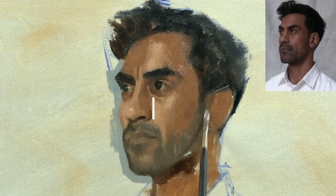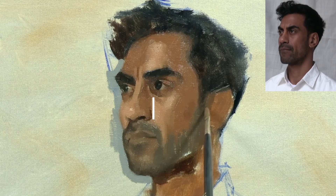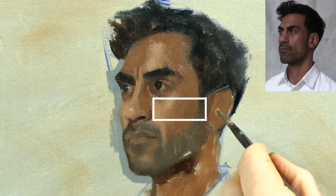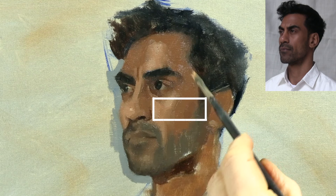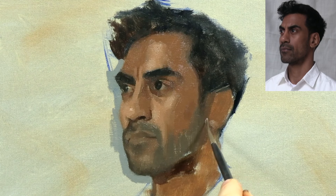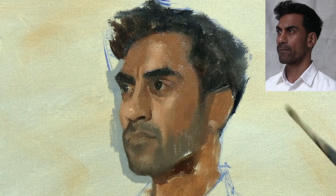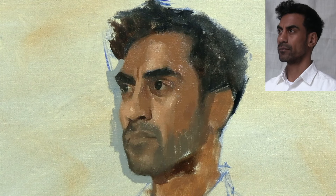The only way to determine the correct distance from the features out to the ear is by learning to see proportion accurately and being able to judge horizontal distances compared to vertical distances. For instance, in this case I'm fairly certain about the length of the nose — the distance from the bottom of the eyes down to the bottom of the nose. If I can visualise a rectangle from the nose out to the ear and get the height-to-width ratio of this rectangle correct, this will give me the horizontal distance between the nose and the ear. This ability to convert your subject into flat shapes and judge the height and width correctly is absolutely fundamental for drawing with accurate proportion.